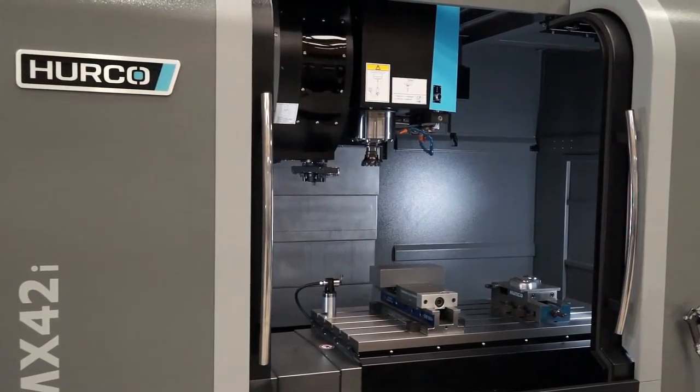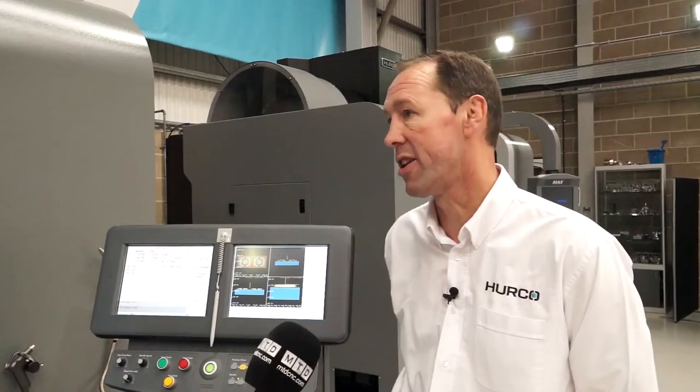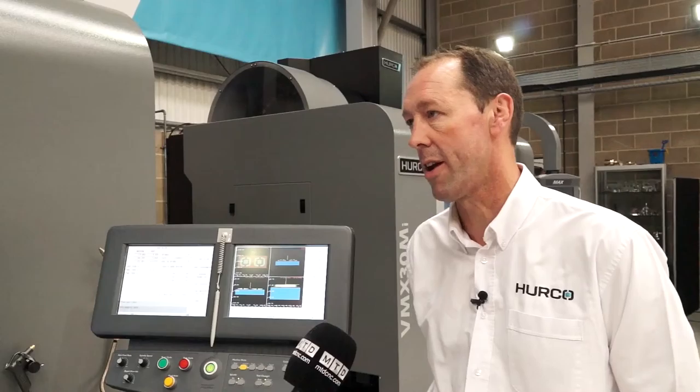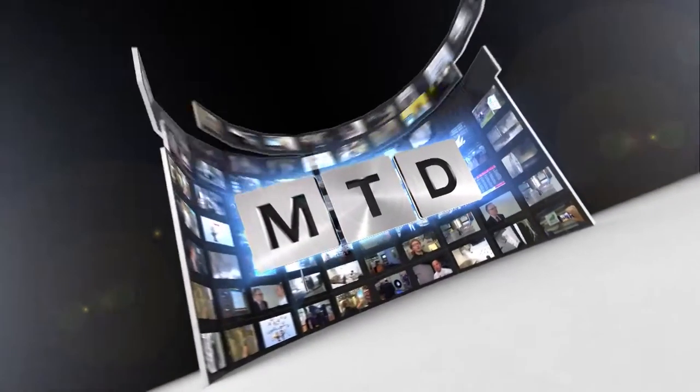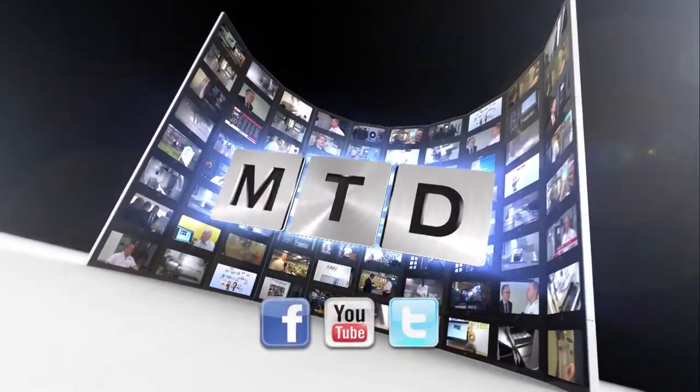So are these available ex-stock? Yes, this model is typically always available ex-stock, or we can certainly deliver in a short space of time. For more videos, products and news, go to mtdcnc.com or follow MTD Online on Twitter.